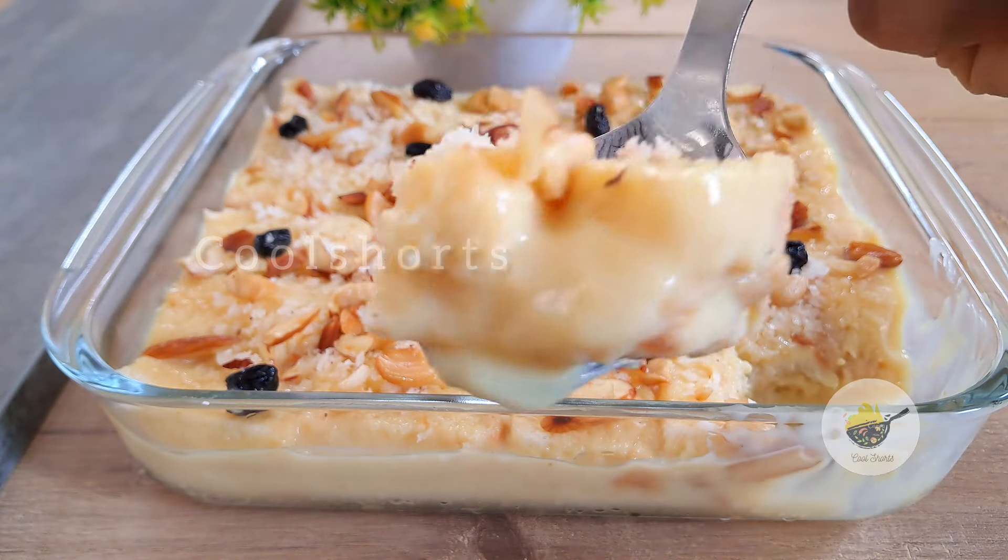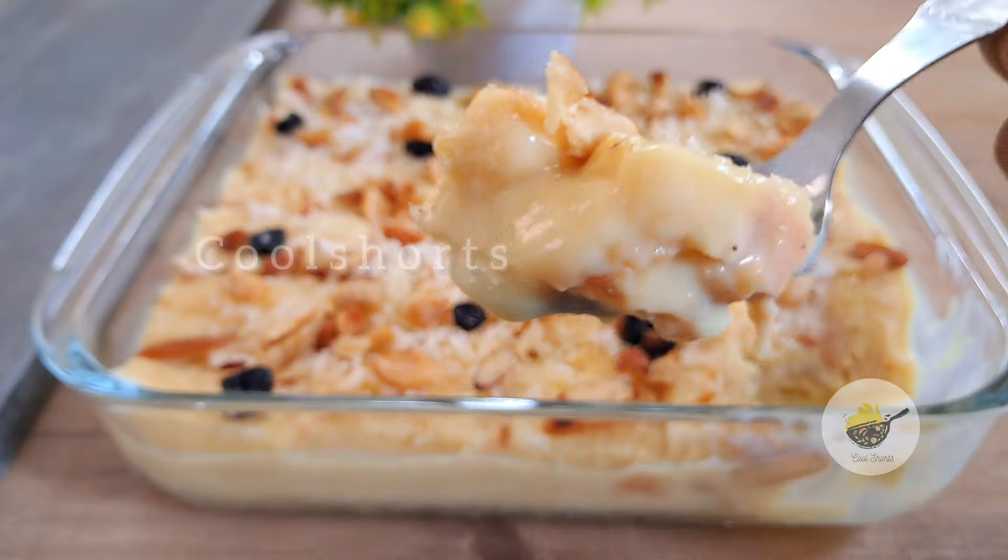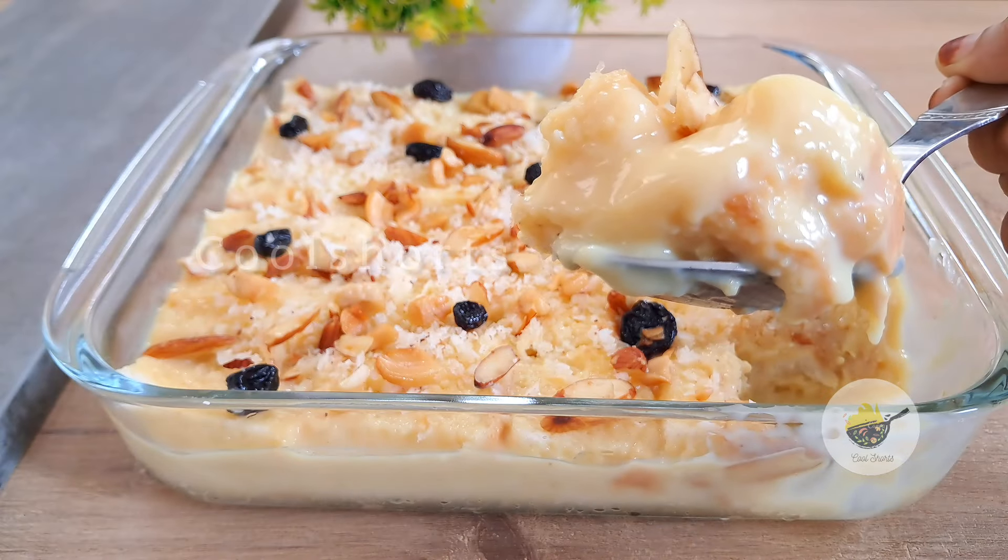Welcome to Cool Shorts today. We have a bread. We are ready for bread.